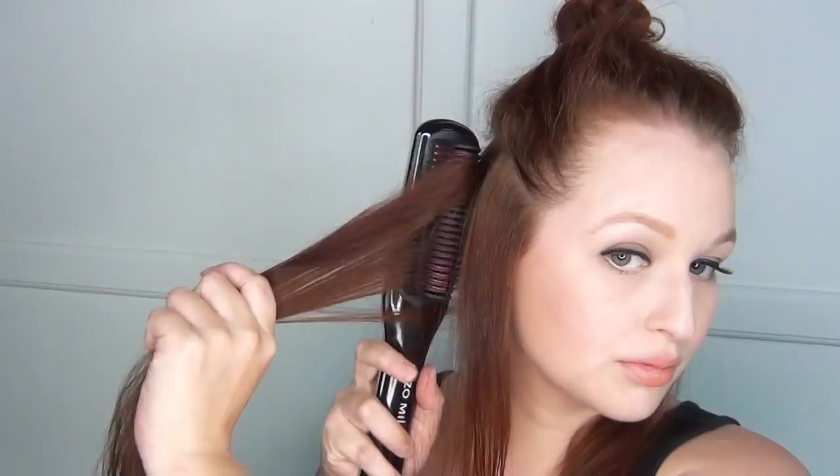Then it was time for hair. I used this Hot Sexy Hair Protecting Spray — it's got a really nice scent and finish that leaves your hair very silky. Then I used my Enzo Milano straightening comb, which is far and away the best hair straightening comb I have ever used. I heat protected all of my hair, separated the top from the bottom, and then teased the heck out of the top layer.